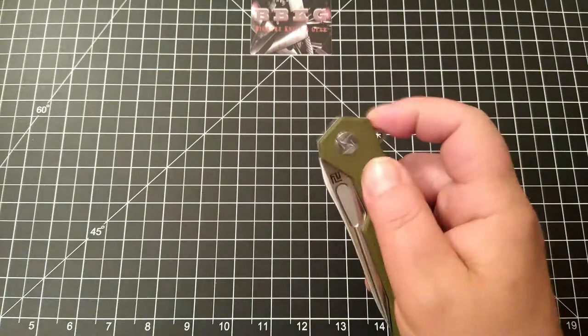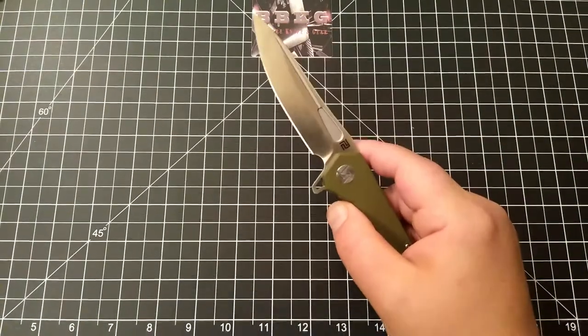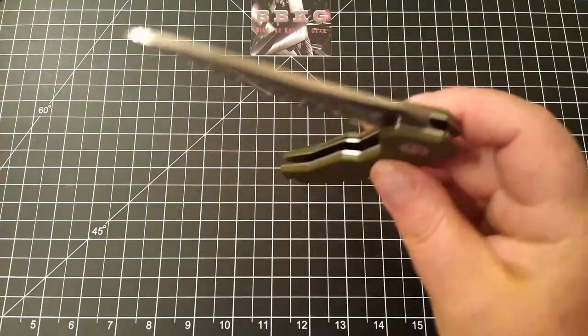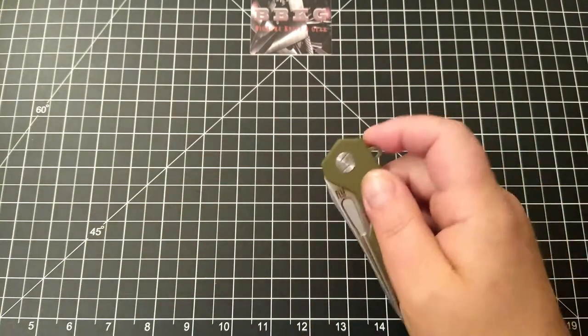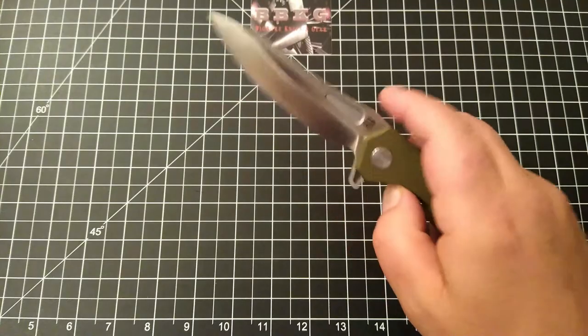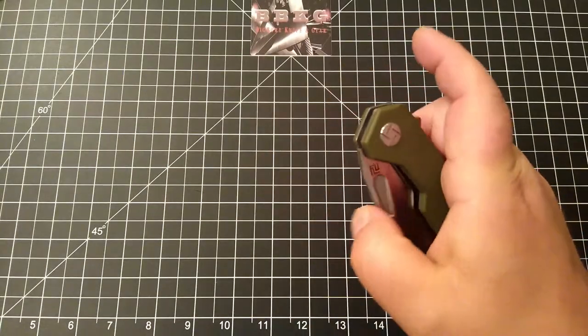Let's flip her open. Okay, that was awesome. Centering straight down the middle. Super snappy action.